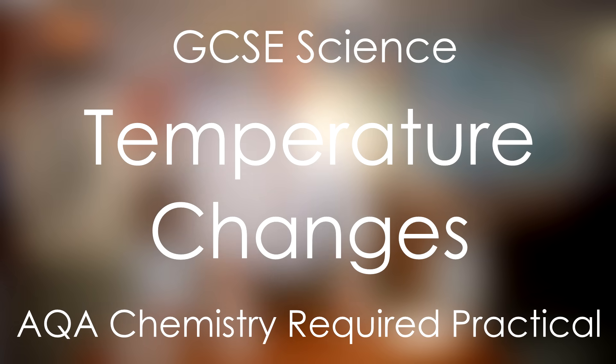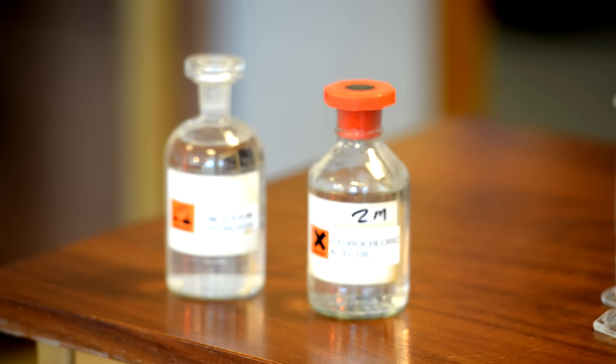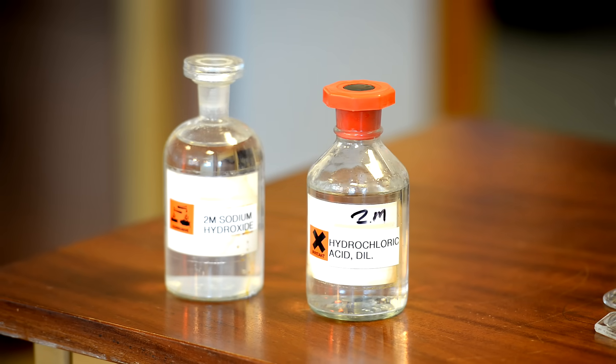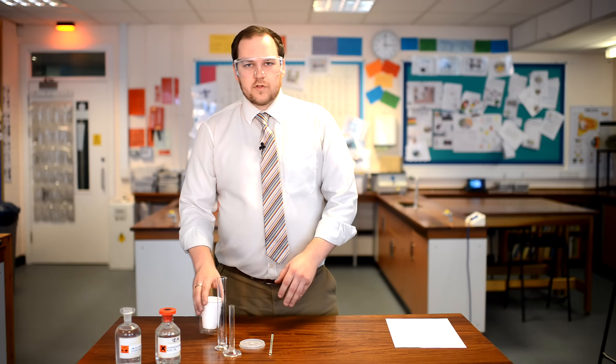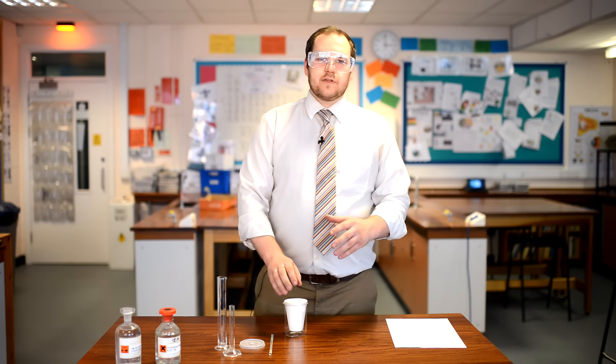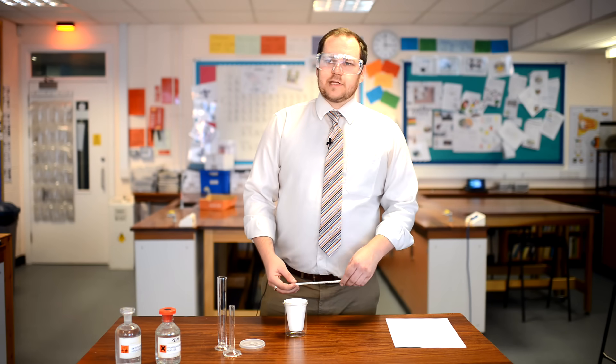Today we're doing an experiment into the temperature changes of a neutralisation reaction. We're going to be using two molar hydrochloric acid and sodium hydroxide, so I'm using my safety goggles as should you. The first thing you're going to do is take a polystyrene cup and put it into a beaker for safety, so that we don't tip it over and knock over the acid or the alkali.